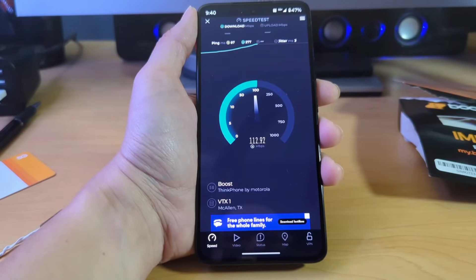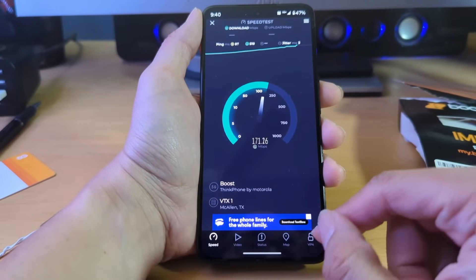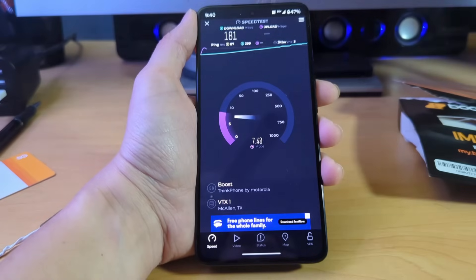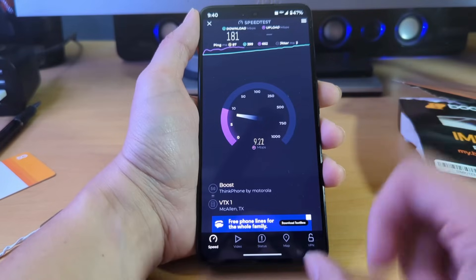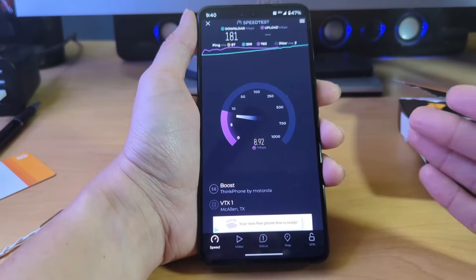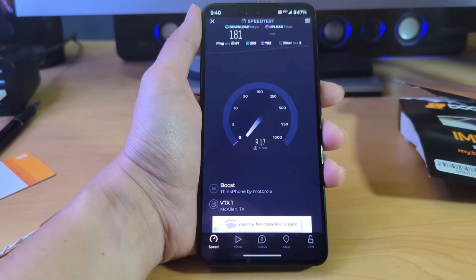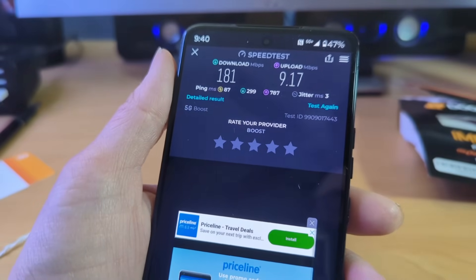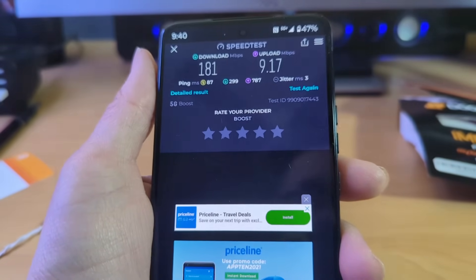There are other carriers out there, but one thing about this device is I don't think it has an eSIM, which is a shocker. I need to double-check, but I believe that's one of the reasons why the price is so cheap even though it came out last year when most phones had eSIM options. Anyway, the final speed test shows 181 Mbps download and 9 upload. This is Mike from BTechReviews — smash that like button, please subscribe, and thanks for watching.